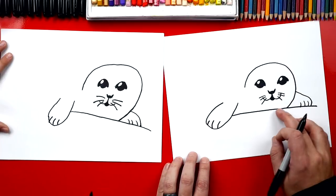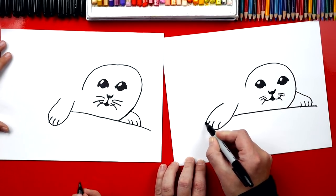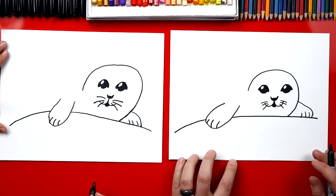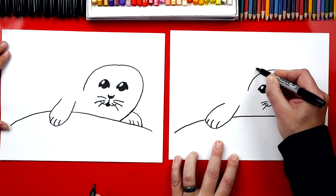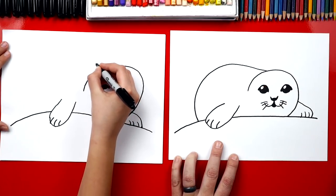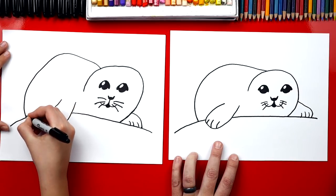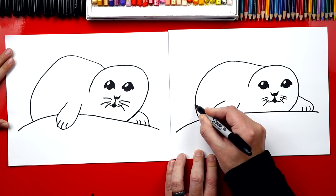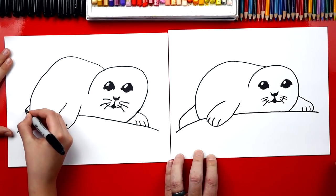Now we continue the ground - we imagine this line going through behind his flipper, coming out the back and then curving down. Now let's draw his body. We start on his head and draw a curve that comes out, down, and curves down to the ground. Right at the back we draw his back flippers - another curve that comes down and connects to the ground.